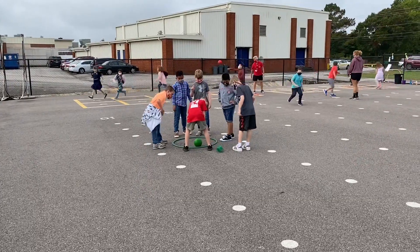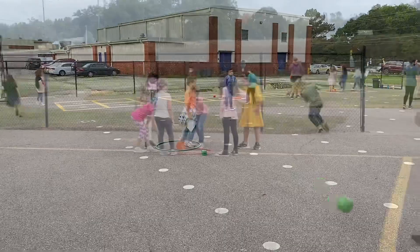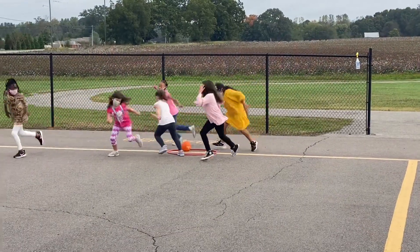Whoever's number is rolled will pick up the ball. Everybody else will try to run away and scatter. And the person will throw from the hoop and see if they can hit somebody.